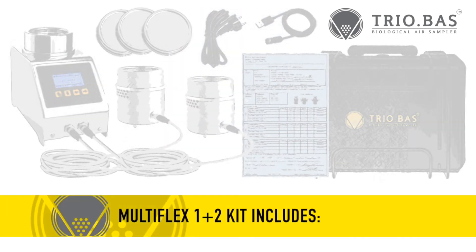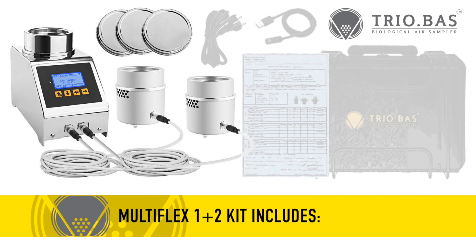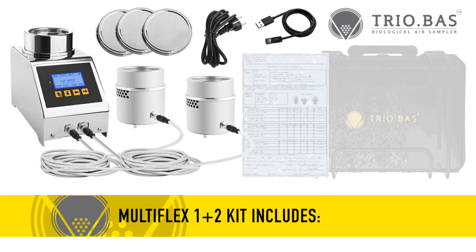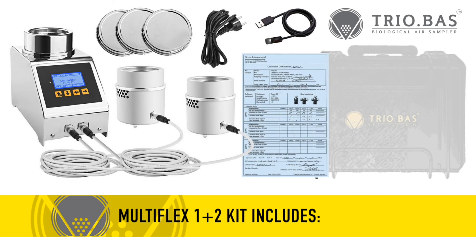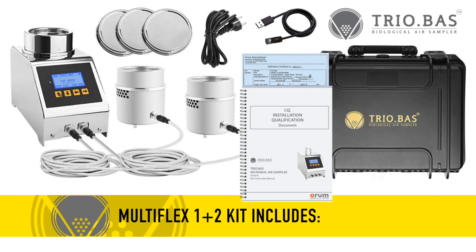The Multiflex 1 Plus 2 kit includes the instrument, two aspirating chamber satellites with two 5-meter-long attachment cables, three stainless steel aspirating head covers, one instrument charging cable, one cable for optional sampling data transfer, the manufacturer's calibration certificate, IQ-OQ-PQ documents, and a carrying case.